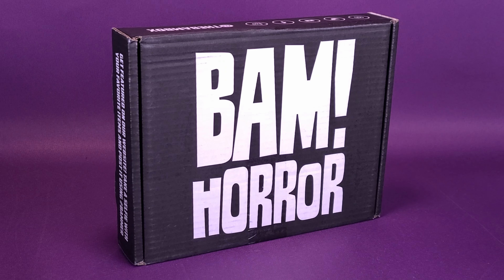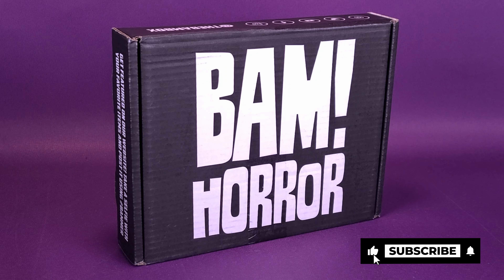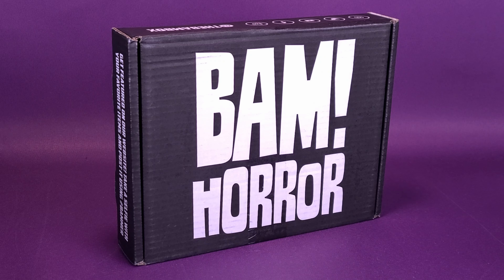Brought to my doorstep is another BAM Box from a rather suspicious-looking character who apparently has been delivering mail around our neighborhood as of late. I swear to you, he's got glowing yellow eyes. Brushing a broad stroke across all BAM Boxes, not even specifically the horror variety, BAM drops off at your doorstep collectibles, prop replicas, and more importantly, autographs.